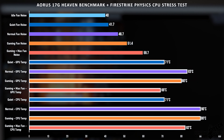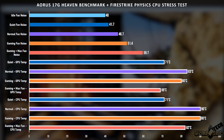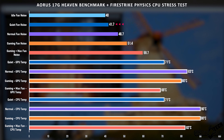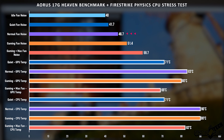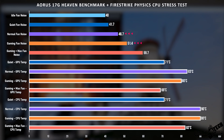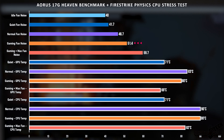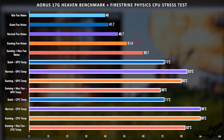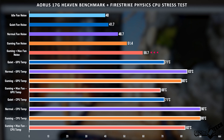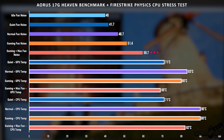We did a dual load heavy stress test with the Heaven benchmark and the Fire Strike Physics CPU test and got some pretty interesting results. At idle, even in quiet mode, this machine makes a little bit more noise than I'd expect, so expect some noise at all times. In normal fan mode and gaming fan mode the fan noise is actually very reasonable at 46.7 decibels — very quiet considering you're still getting full performance. In gaming fan mode we got 51 decibels, also very good. At max fan this thing gets very very loud at 59 decibels.